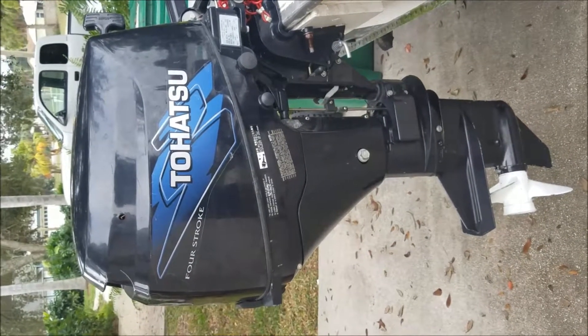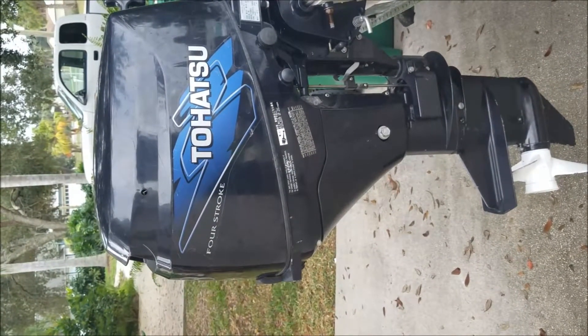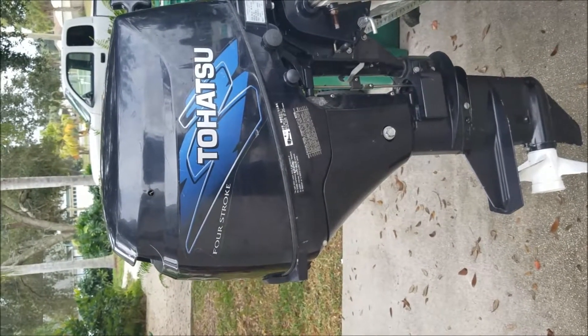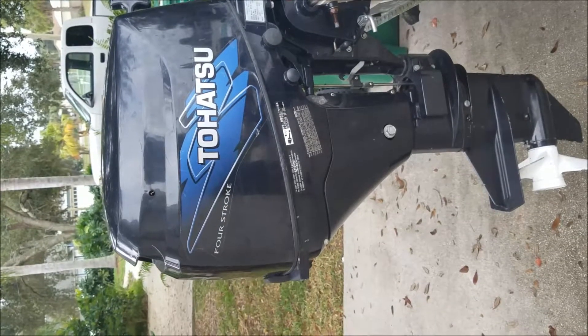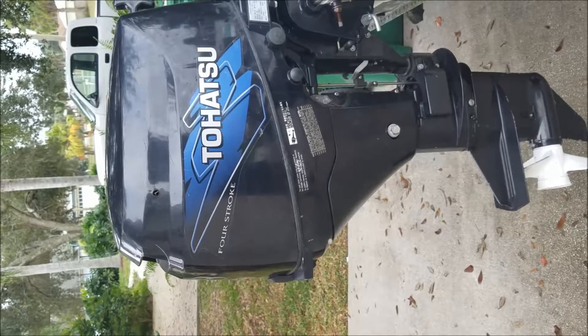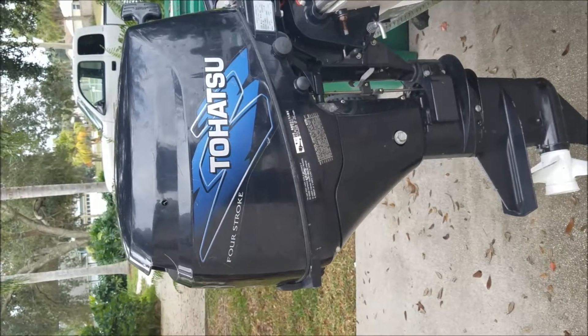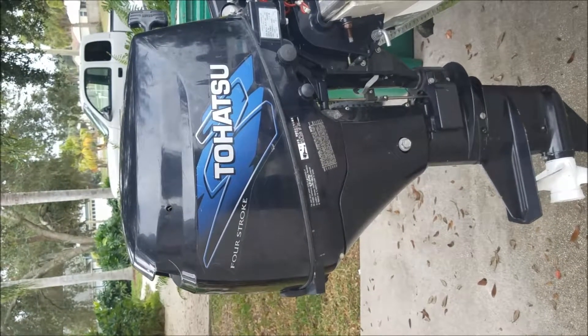Good afternoon. Today I'm going to troubleshoot an issue we're having with this motor my son just bought. It's a 2006 model Tohatsu 9.8 four-stroke and it's no longer spitting out any water, so we want to troubleshoot that. We're going to check the impeller and also see if there are any clogged hoses.